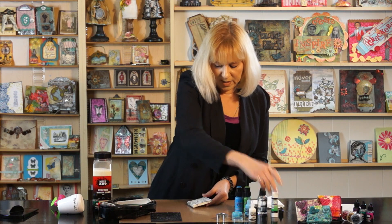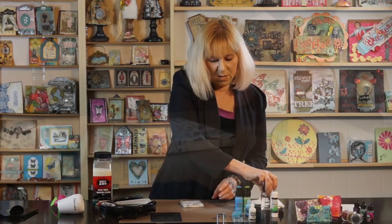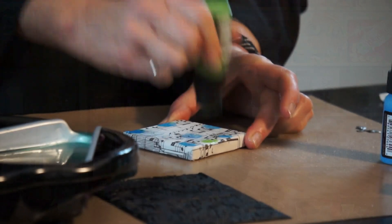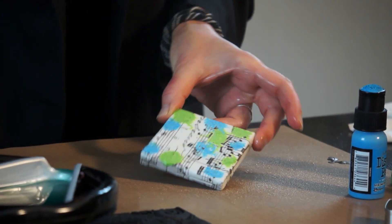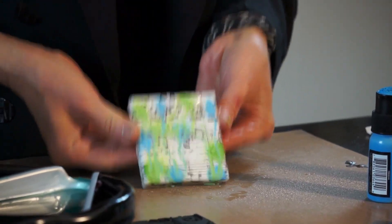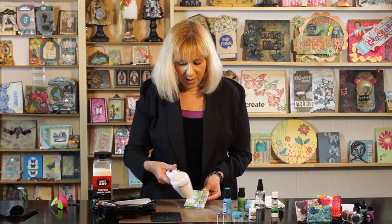Next we're going to use our mister and just mist the surface of the canvas. We're going to take our distress paint and just give it a couple of dabs here or there. We've got two different colors — use them both. The distress paint is reactive with water so we're just going to spray a little bit more water, watch it wick, and make it drip and do its thing. Once we get it the way we like it, we're going to use our heat tool and dry the whole thing.